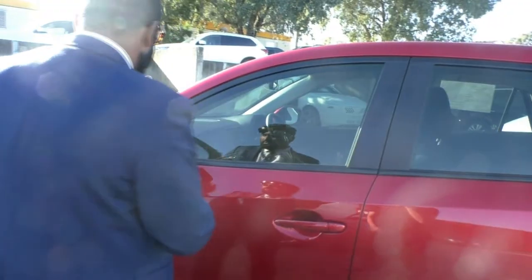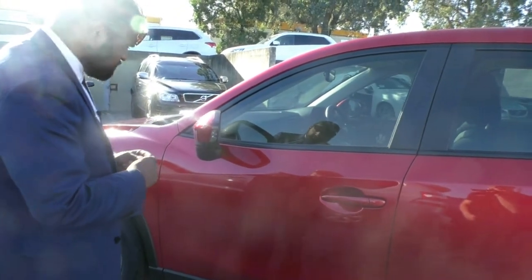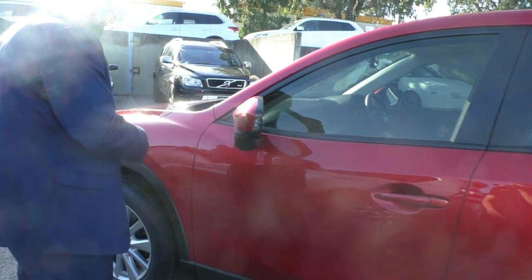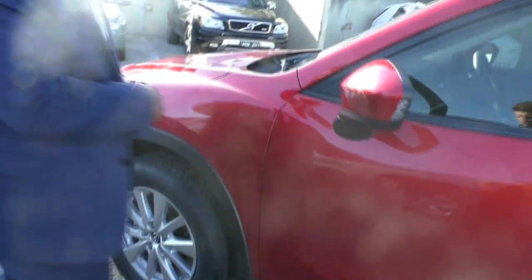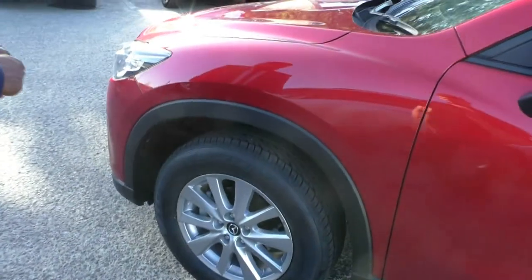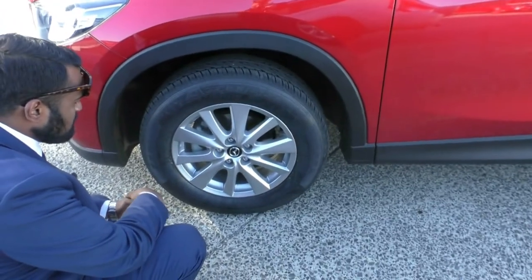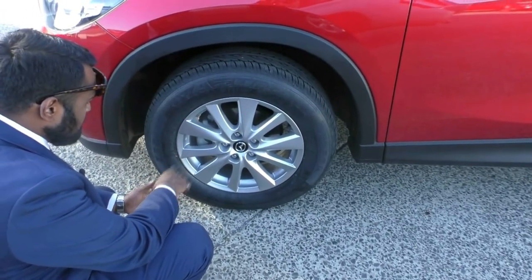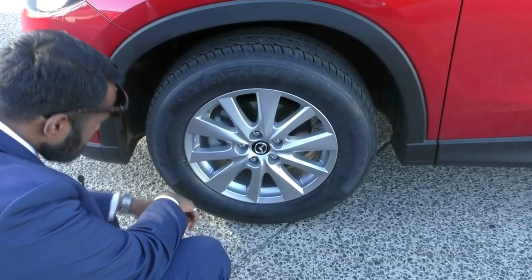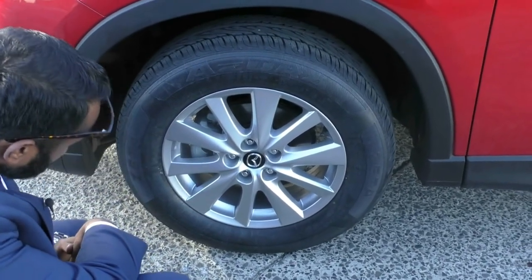No marks or scratches on this side mirror either. The side mirrors are also fitted with the indicators. The front of the vehicle seems to be in pristine condition, just like the rest of the car. Finally, we come to our last rim. It is fitted with the Azura tyre, just like the rest — no marks or gutter rash, the paint's in pristine condition, and there doesn't seem to be any marks on the cap there as well.